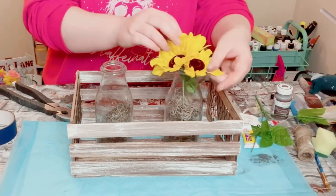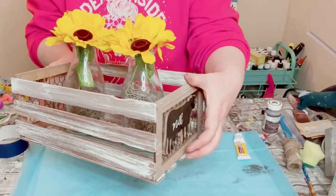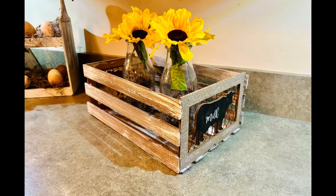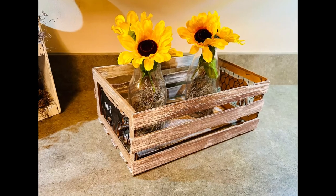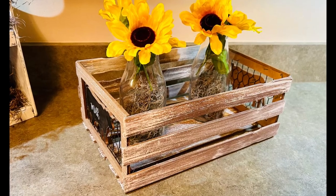You can put whatever you'd like inside of these. I had some milk glasses — I just filled them up with Spanish moss and added in some sunflowers. But this would be great to have in your kitchen to hold towels or anything like that, or just use it for whatever you would like. I hope this inspires you to create your own in your own special way.